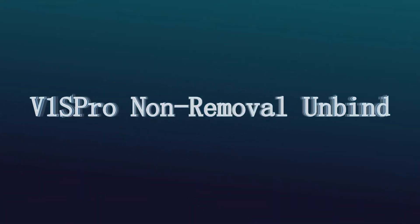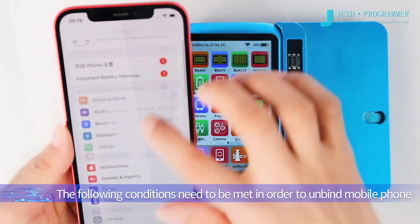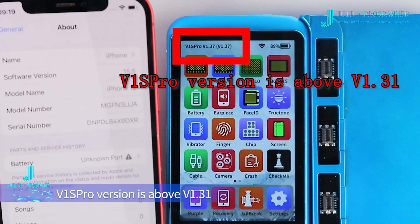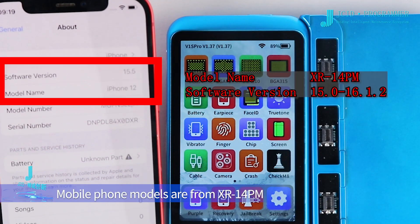V1S Pro non-removal unbind. The following conditions need to be met in order to unbind the mobile phone: V1S Pro version must be above version 1.31, mobile phone models must be from XR to 14 PM, and mobile phone iOS versions must be in the range of 15.0 to 16.1.2.